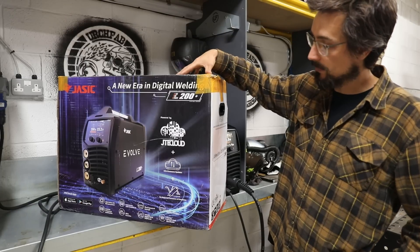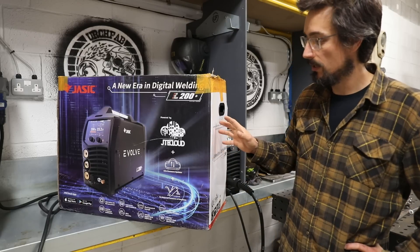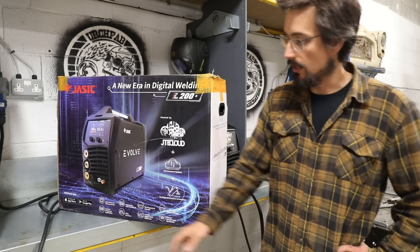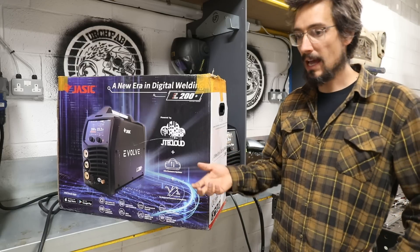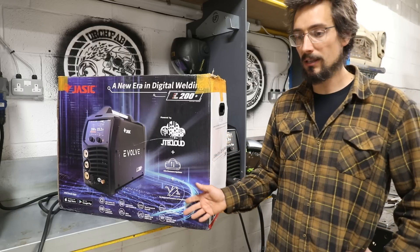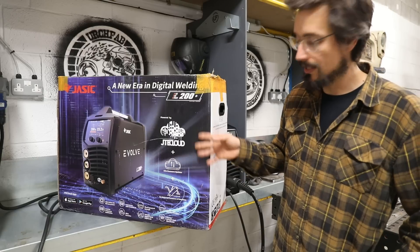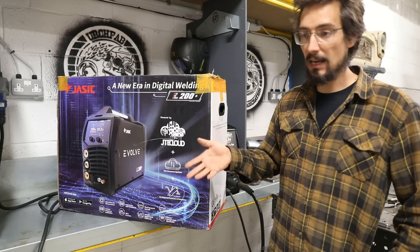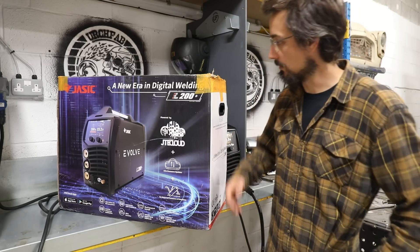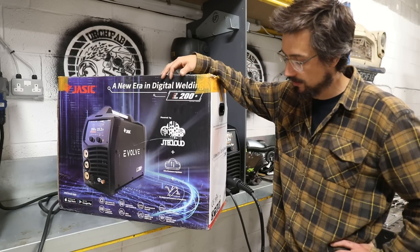It's a single phase 200 amp MIG and TIG machine. It'll do pulse MIG, double pulse MIG. Some of the tech stuff that's new and different — it's very computer based. It's got a touchscreen LCD display, an app where you can connect your phone to make adjustments or use it as a remote control. It'll actually log all the welding that you're doing. The machine connects to the internet and you've got this JTE cloud where you can download different stuff for the machine. So things are definitely moving on quick with these welding machines.